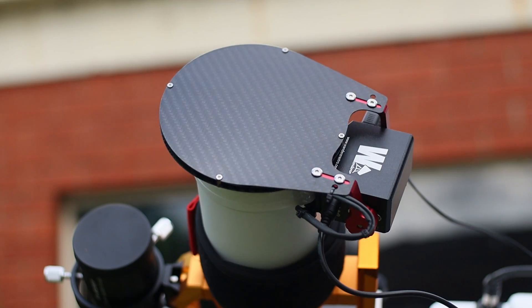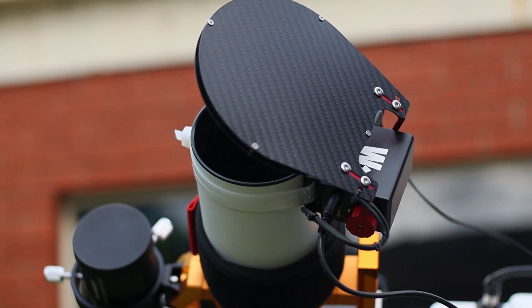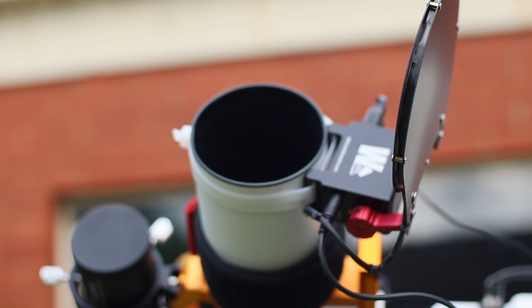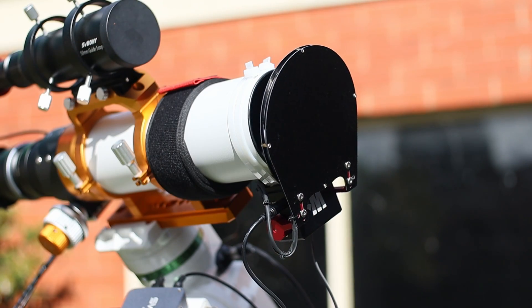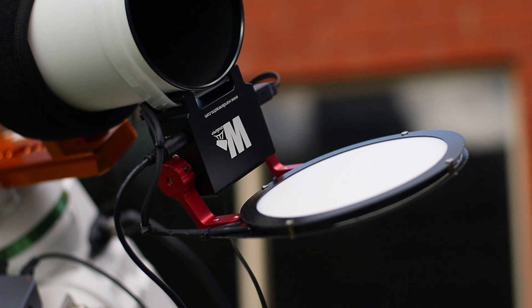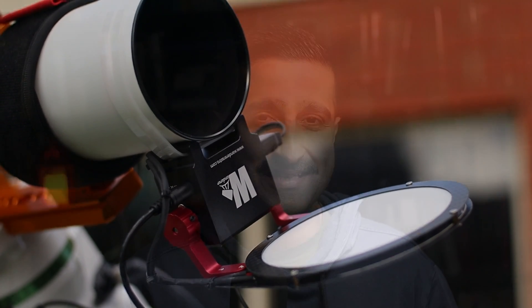That's when I discovered something that promised to be the ultimate solution: the Wanderer Cover V4 EC. I recently got my hands on this elegant piece of gear, and after weeks of putting it through its paces under the dark skies, I'm ready to share my honest opinion. Has it finally solved my flat frame problem? Let's dive in. The Wanderer Cover V4 isn't just a gadget — it's your smart friend for your telescope.